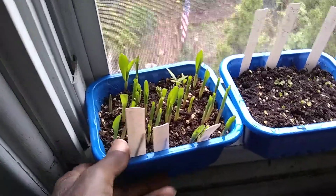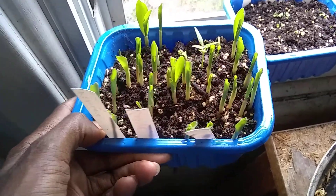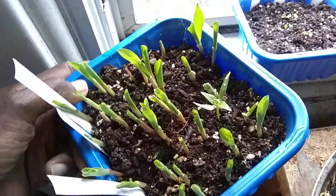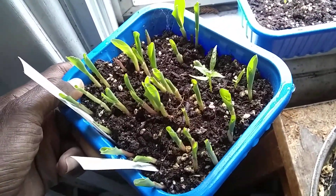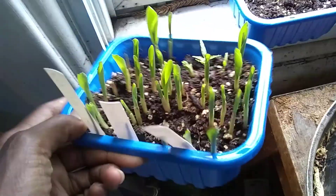Okay, so this is April 6th, and I think it was like three days ago when I planted these. I soaked them about four days ago, and three days ago I planted these, and here they are.